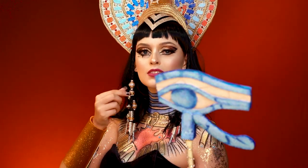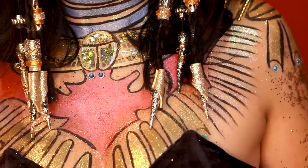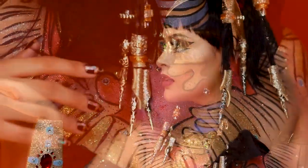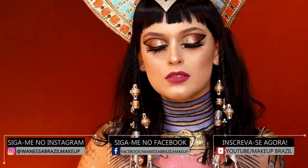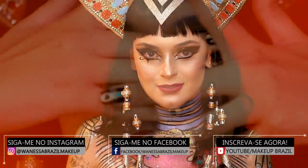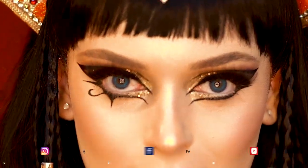Agora é só colocar os acessórios que foram feitos manualmente por mim e pronto! Viramos nossa Cleópatra Katy Perry! Espero que vocês tenham gostado do tutorial e das dicas. Não esqueçam de me seguir nas redes sociais e até a próxima! Tchau!